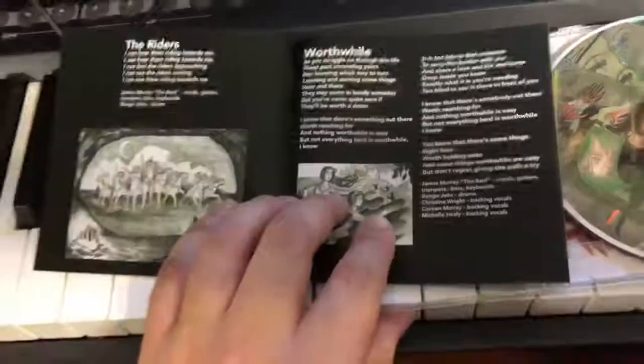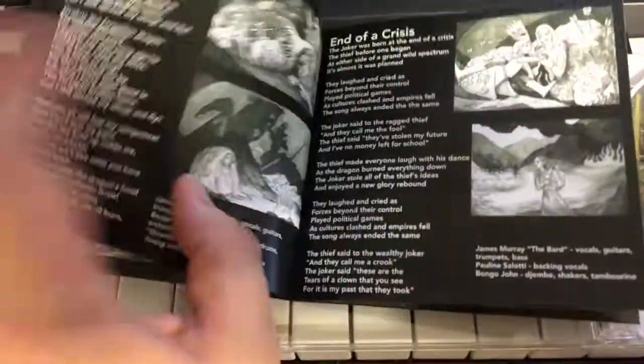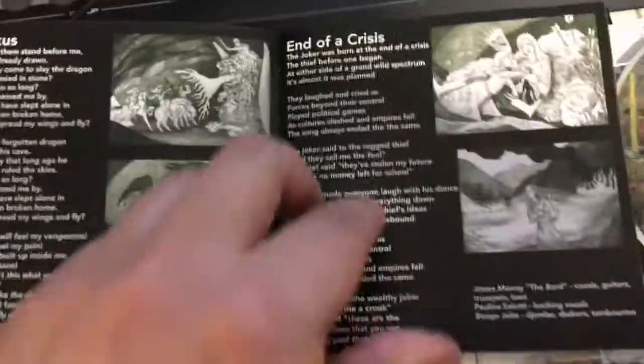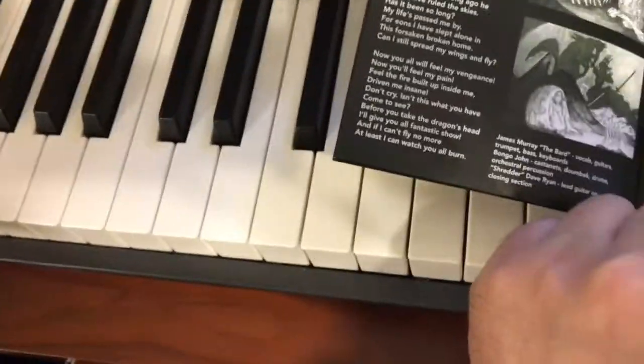I wanted the layout to be perfect. I want to thank Chris Fritz from Roses from Bones — he helped me with this layout a great deal. Look at all the illustrations and the lyrics for each song. I wanted to make sure the credits for each song were listed correctly, because not every song had all the same people on it.